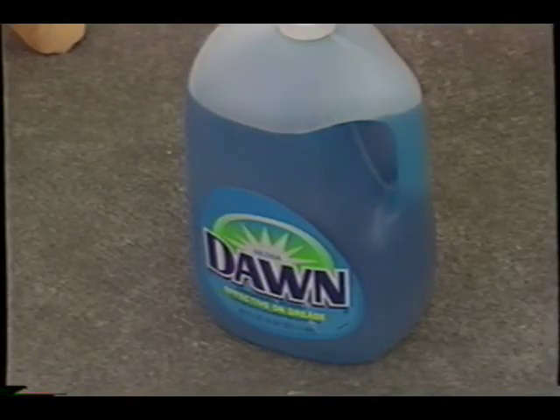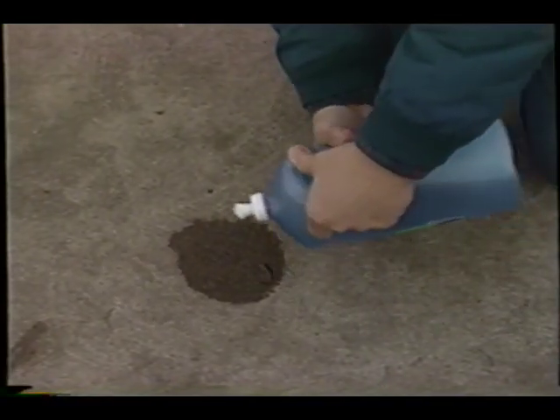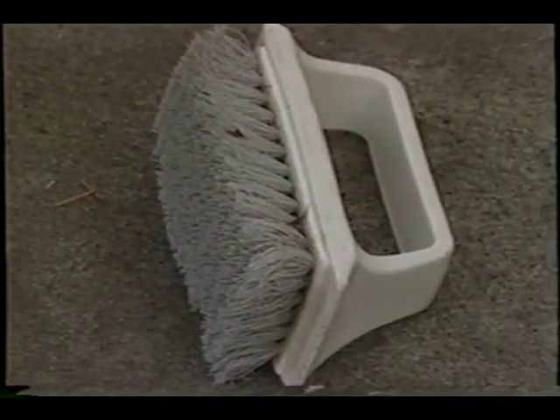Get rid of them as quickly as possible. Now just go get some regular liquid dishwashing soap, spread it on the stain, take some water and a nice nylon scrub brush, and get to work. Start scrubbing the concrete or the blacktop, then rinse it off and check your results.